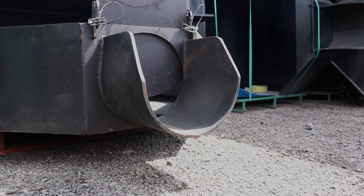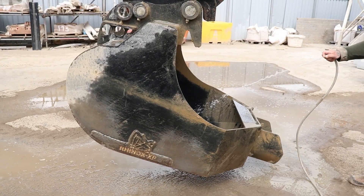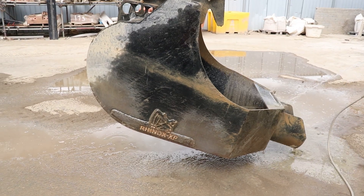The rounded chute also means that there's nowhere for any of the material to get stuck or wedged in. This especially comes in handy when you come to cleaning the bucket, as the rounded chute just needs a quick rinse out while the materials are still wet and before they've set against the side of the steel.